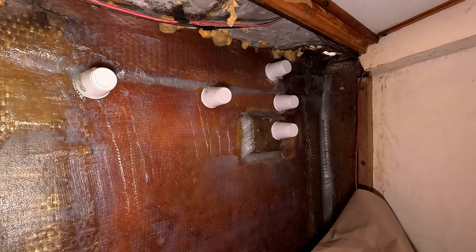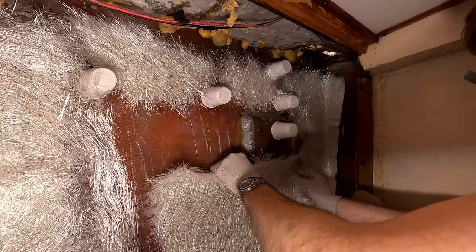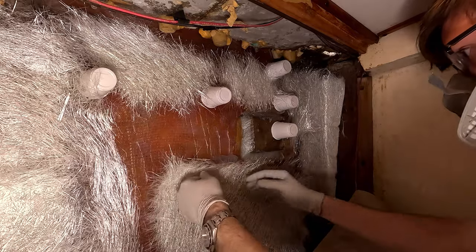Now that we have all the fillets put in and everything smoothed over, we're going to start putting chop strand mat on.